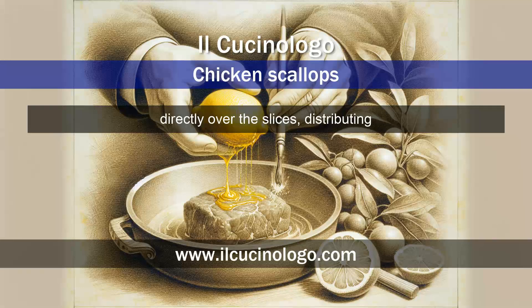Pour the lemon juice into the pan, directly over the slices, distributing it evenly. Let it cook for a minute, allowing the liquid to reduce slightly and the lemon flavor to penetrate the meat.